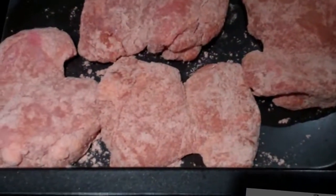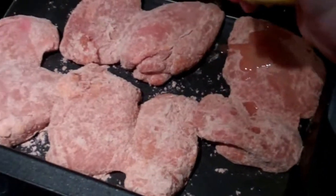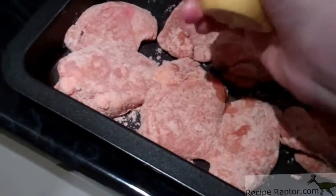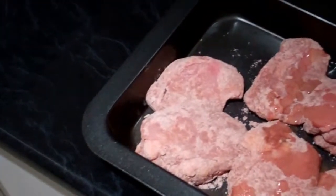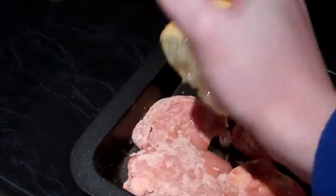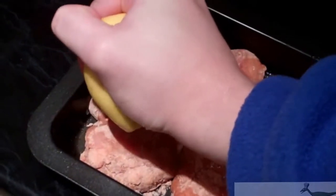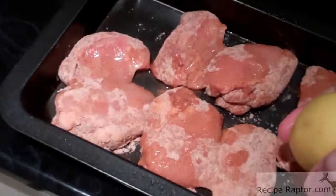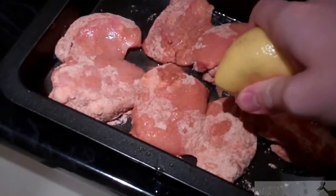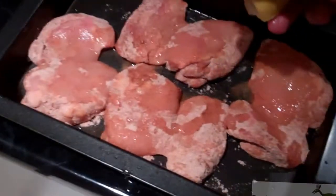Once you've dusted the chicken, just put it in a tray and squeeze some lemon juice over it. Make sure some of it goes on the chicken, but it doesn't have to all go on the chicken — this will give it a really nice flavour. It's important that you don't put too much though, because you don't want it to be sour. Just put enough to make it moist.